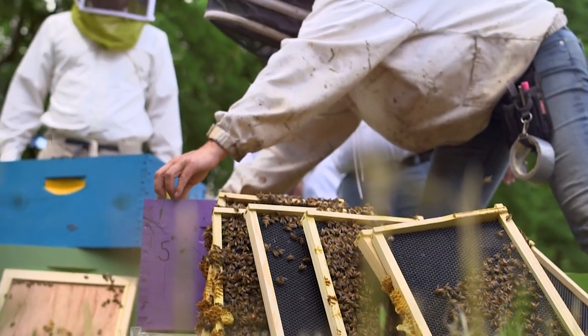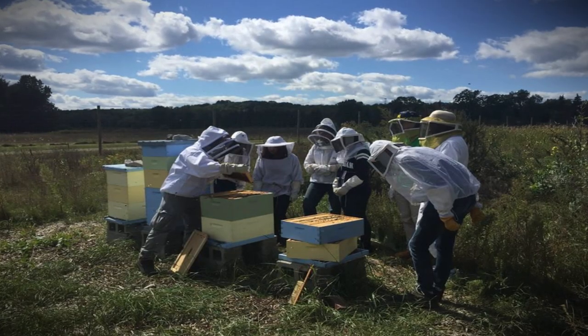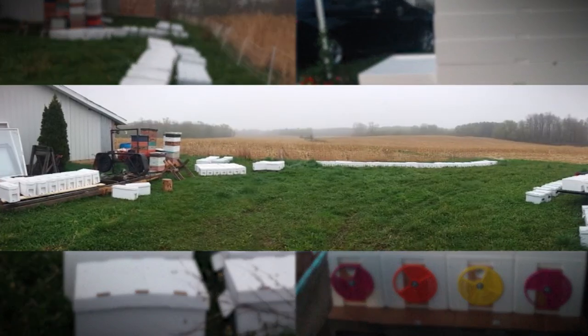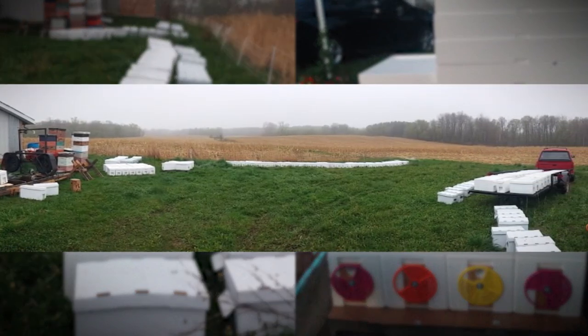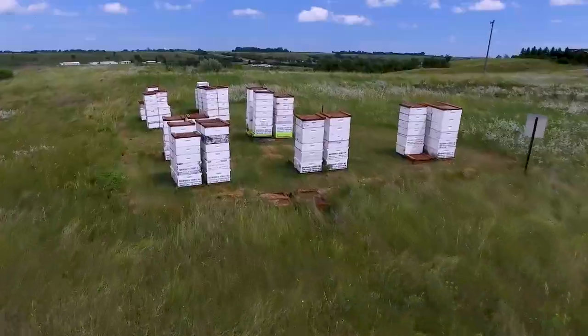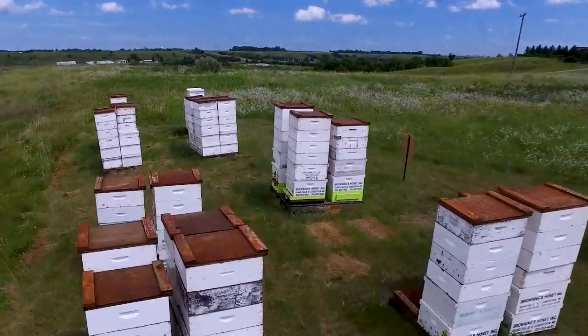If you can purchase a nuc locally, that's oftentimes your best option. However, there is a big demand on locally produced nucs, so they may not always be available. An important part of being part of a local beekeeping community is producing bees. As a new beekeeper, you'll want to learn how to produce nucs early on so that you can help provide bees to your local community and mitigate the need to import bees into your area.